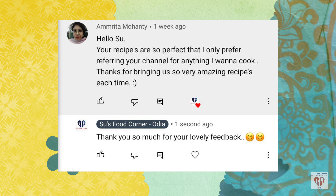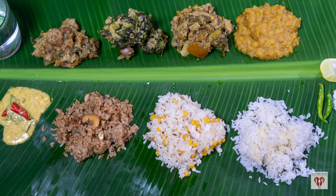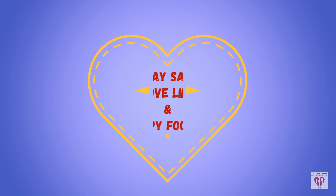Now it is time for the comment of the day. Today's comment is written by Amrita Mahantika: 'Your recipes are so perfect that I only prefer referring your channel for anything I want to cook. Thanks for bringing us such amazing recipes each time.' Thank you so much Amrita. Thank you for all your love and support. If you like this video, subscribe. Don't forget to subscribe and share with friends and family. See you in the next video. Stay safe. Love life and happy fooding.